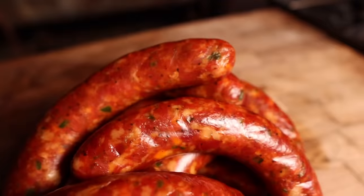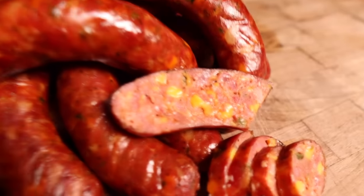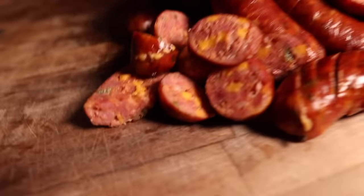What's going on everybody? Welcome back to Chud's BBQ. My name is Bradley Robinson and today I'm going to show you how I made this beautiful, plump, cheesy, smoky jalapeno cheese sausage. Coming up!